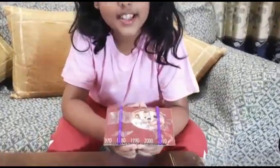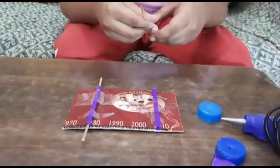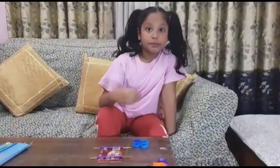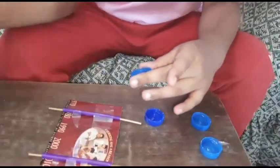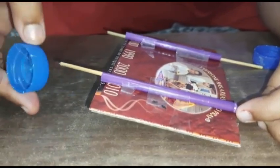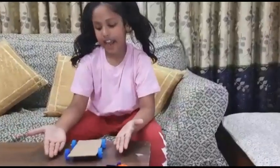Look friends, this is how I have attached it. Now we will insert the stick into each straw. Now we will take four bottle caps to use as wheels, then attach the wheels onto the stick using the hot glue gun. Friends, make sure while using the hot glue gun your parents should be there.